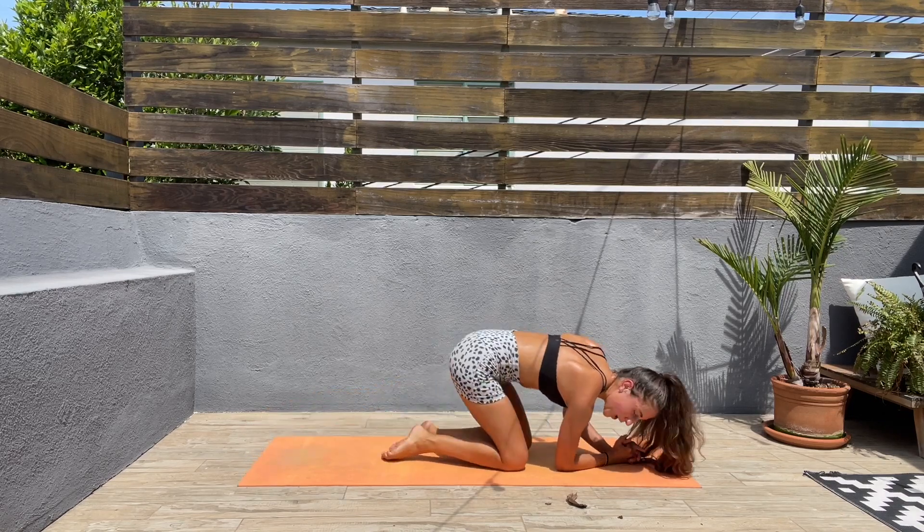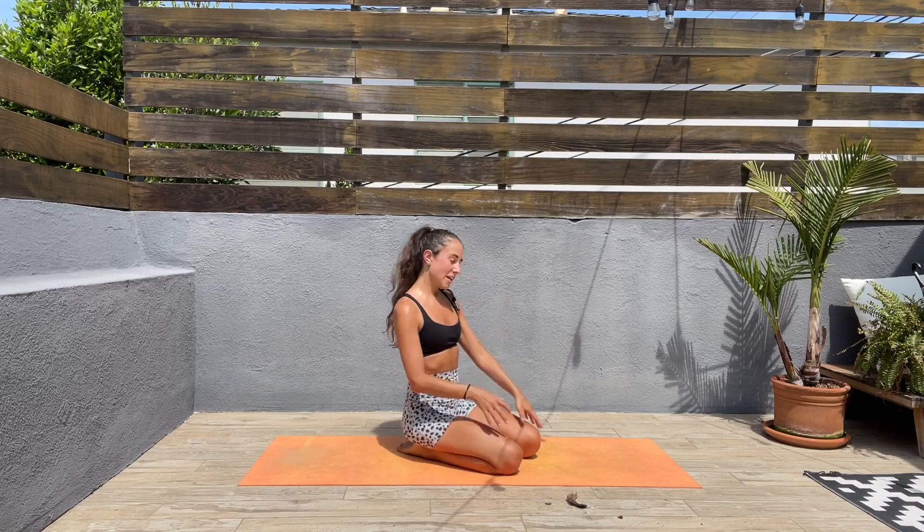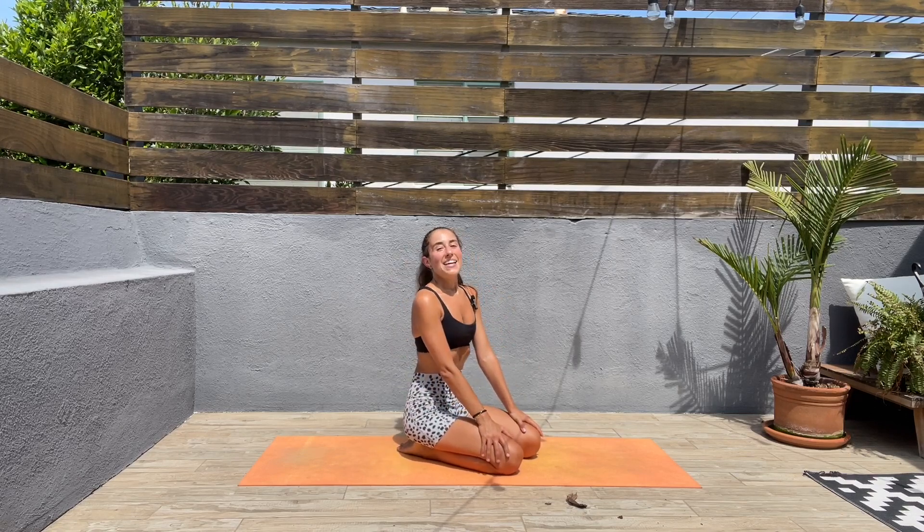This workout is complete! I hope you enjoyed it. If so, please feel free to give me a thumbs up, subscribe below, and feel free to leave a comment — that would be very much appreciated. I'll see you guys on our next workout!